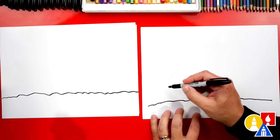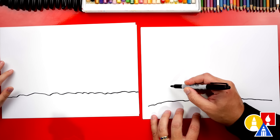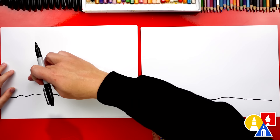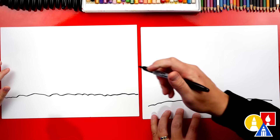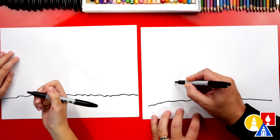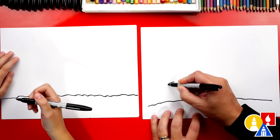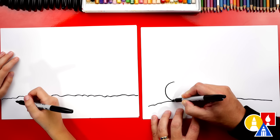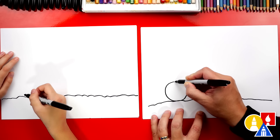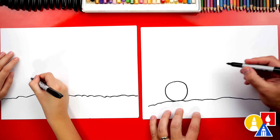Now let's draw the wheels. We're gonna draw big off-road wheels and we're gonna start with the front wheel on the left side of our paper, maybe right about here. We're gonna come up off the ground for how big the tire will be, and then draw a circle that comes down, touches the ground, back up, and connects where we started.